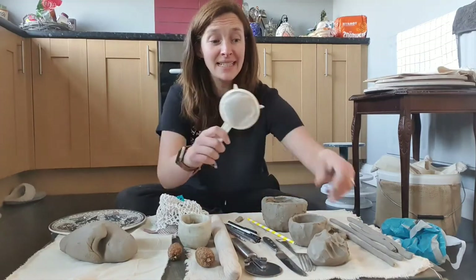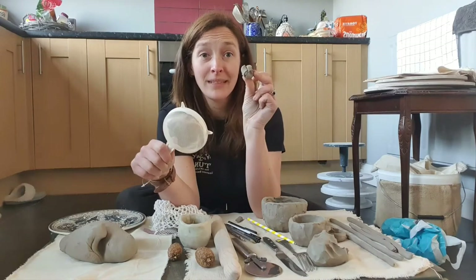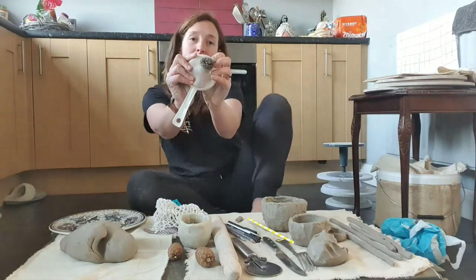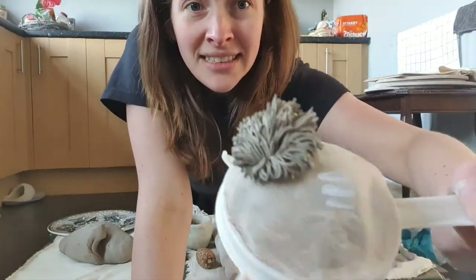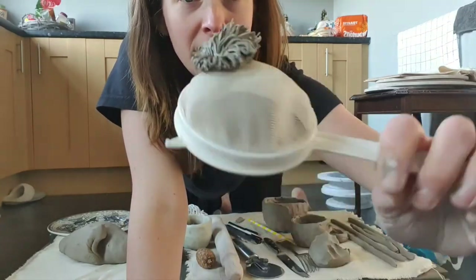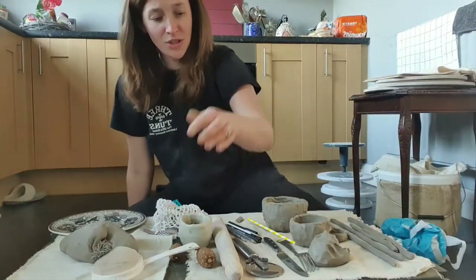Sieves are amazing! If you have a piece of clay, get your sieve — the fine mesh is brilliant. Take a little piece of clay and push it through. Come closer to the camera — can you see? Look at this, amazing grass! In our studio we use this all the time because we're very fairy themed. Makes the best grass for fairy tools. Sieve is wonderful.